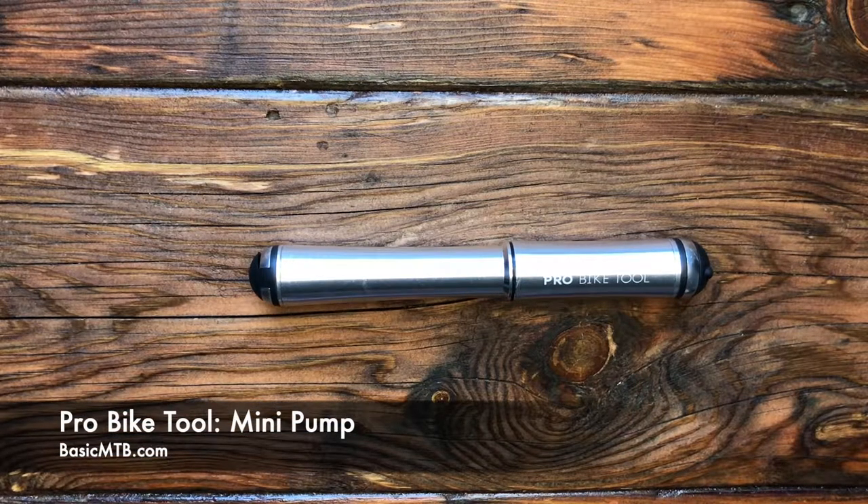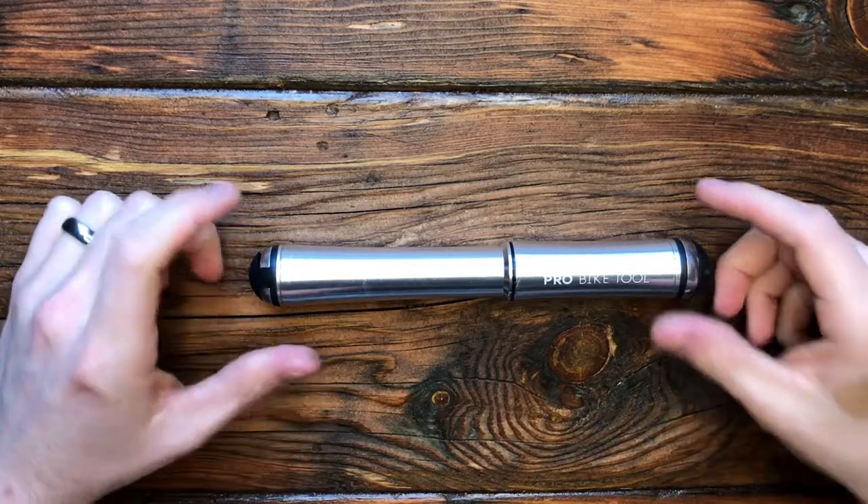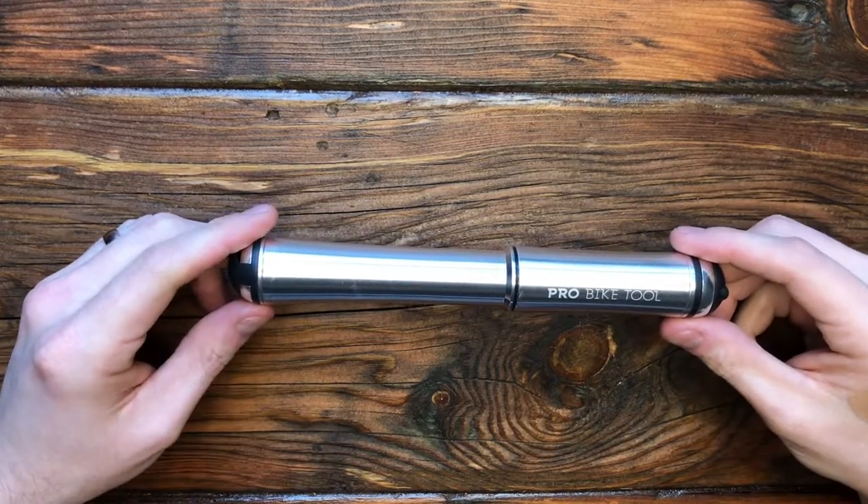Hey everyone, Basic MTB here with another five minute or less tool review. Today we're looking at the Pro Bike Tool Mini Pump.